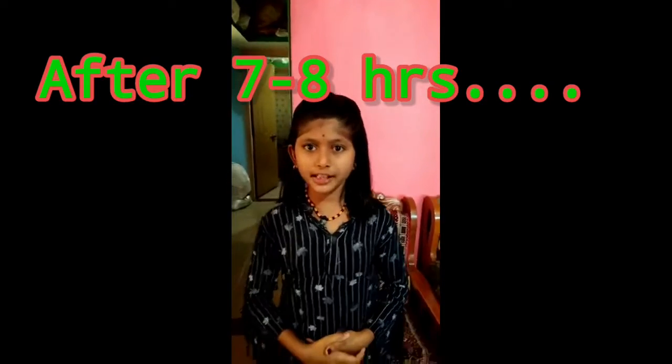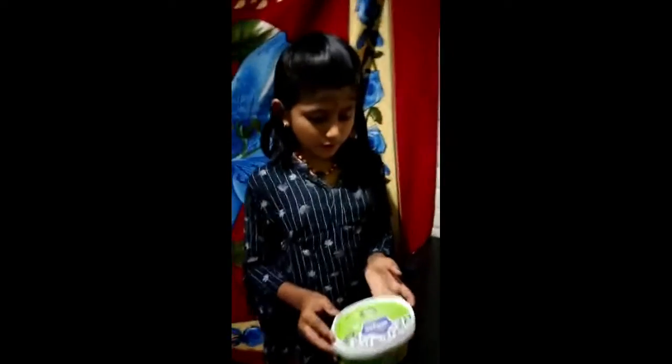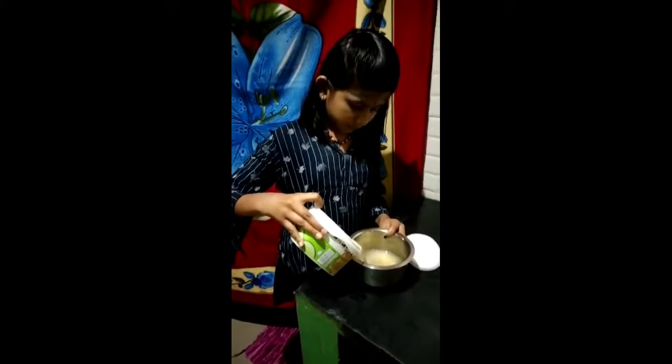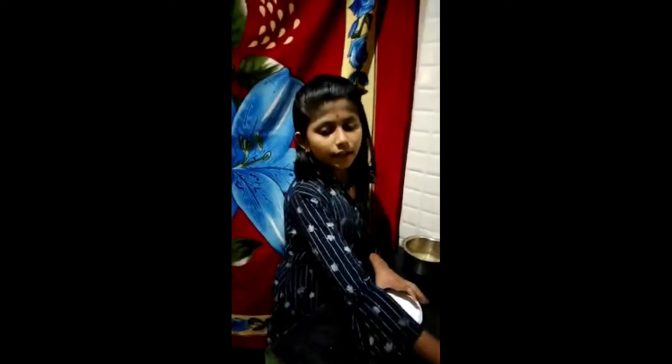Welcome back friends! Yesterday we kept the green grams in a container and the condition has now changed. We are taking out these green grams and removing the water into another container. See, I have removed the water.